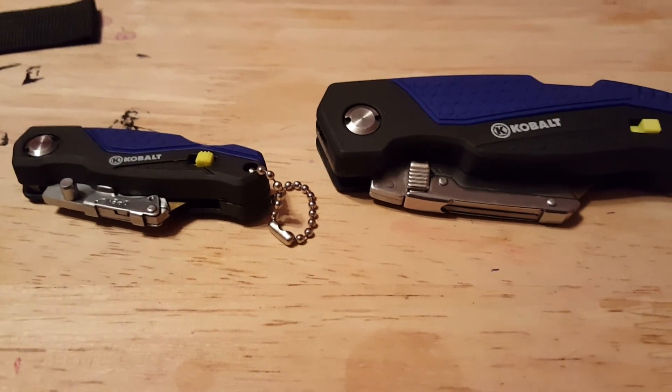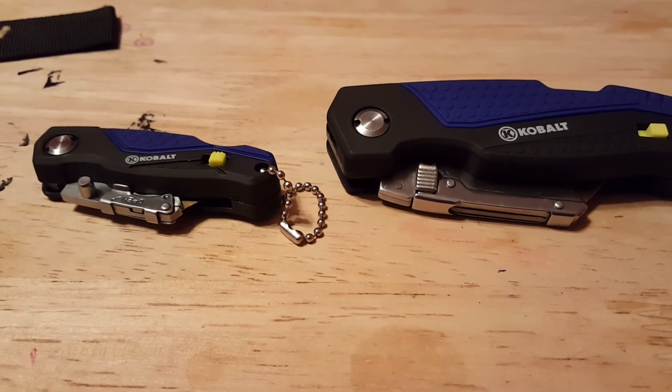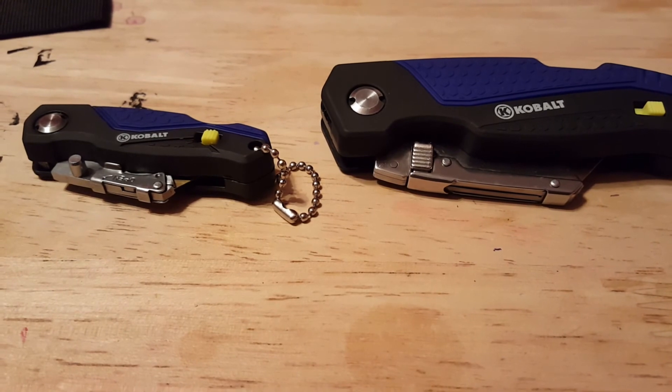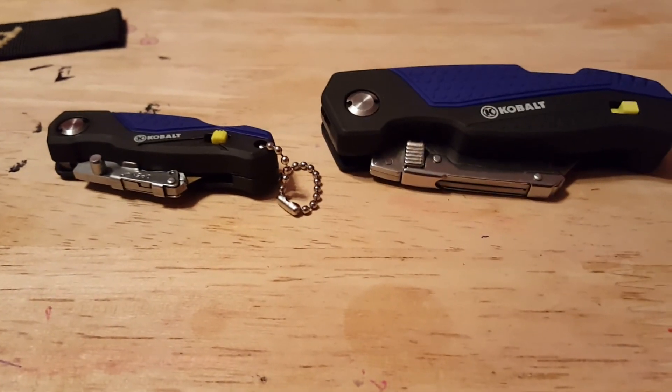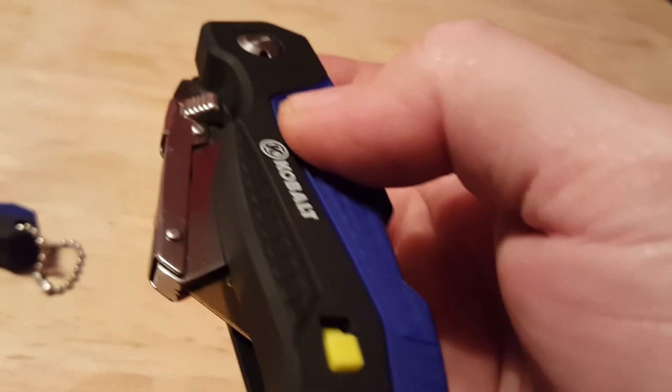Alright guys, it's Rob again. I want to talk about these little Cobalt blades one more time. I've been packing them now for two days and I had a few questions in my previous video, so I want to try to address those questions. We'll look at the bigger one first.